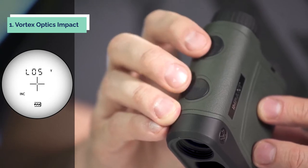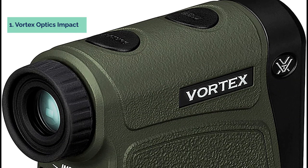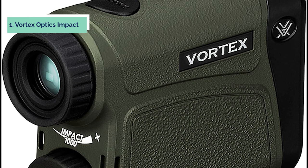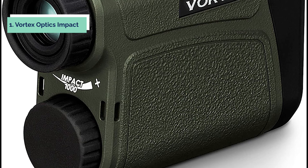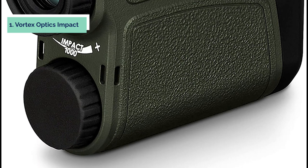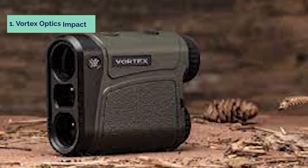The unit measures 5.25 inches by 3 inches by 1.75 inches and is powered by an easy-to-find 3-volt lithium battery. The Impact 1000 reticle is very easy to get used to and can provide quick, accurate range readings out to about 900 yards or beyond that. The numbers start getting a little shaky at longer ranges, but it's still fun to play with. Someday I will get around to practicing at longer ranges.